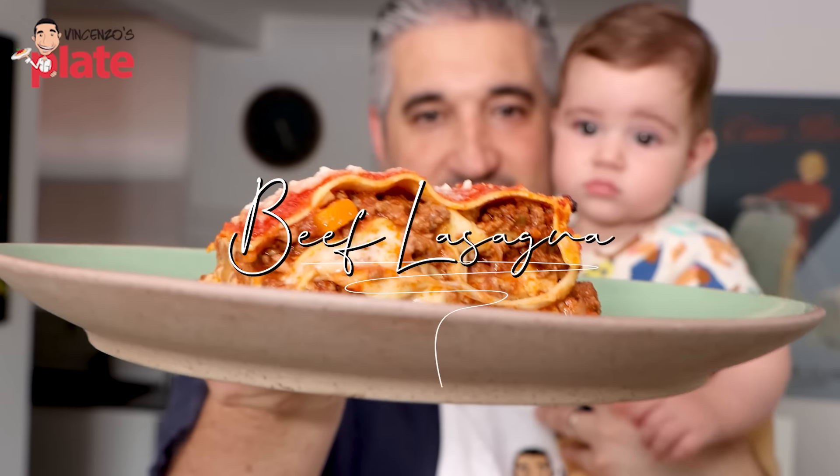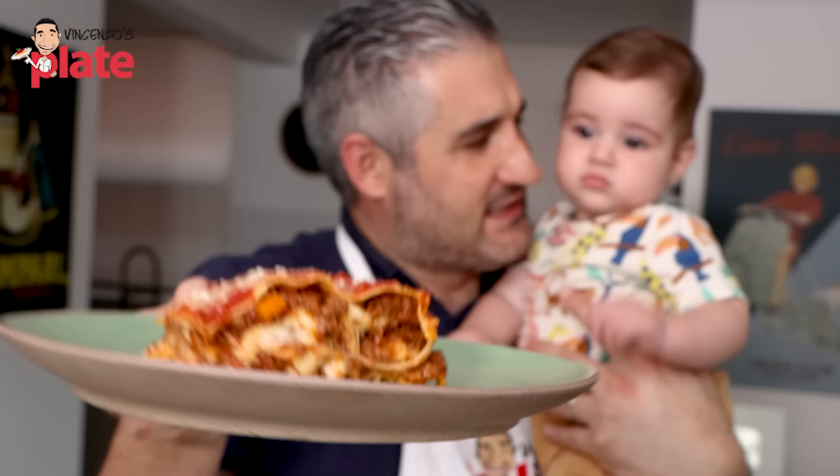Guys, this is the ultimate lasagna, the lasagna you've been waiting for. Sebastian, are you ready to introduce everyone to Daddy Masterpiece?